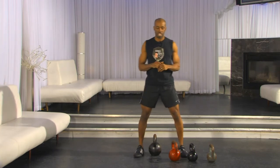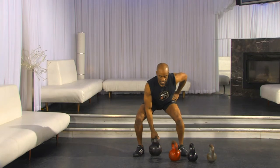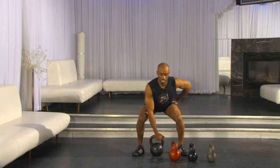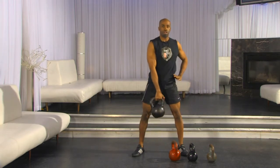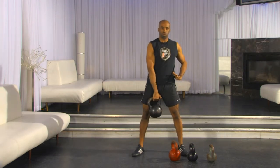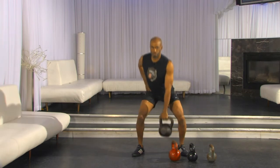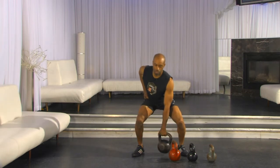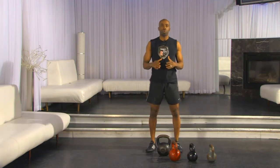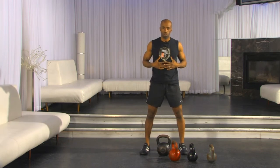The second version of the deadlift is a one-handed deadlift. Your one-handed deadlift goes exactly the same as the two-handed deadlift, except you've got one hand involved. We practice deadlifts with one hand, then switch to the other hand. Those are the primary deadlifts I want you to practice. Again, they build flexibility, posture, and core strength.